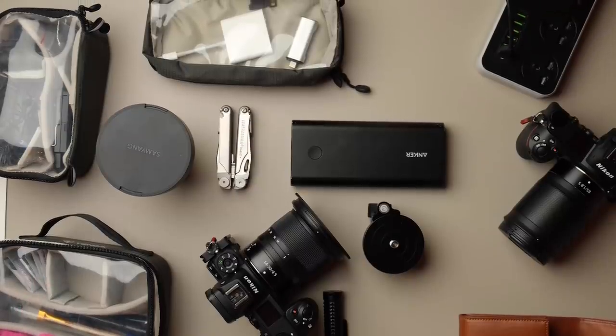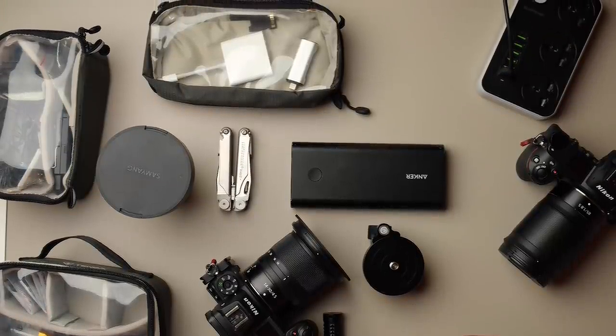Hi everybody, fantastic to see you all again. As you can see here, I've got a load of gear. I don't talk about gear too much on this channel, but people ask me all the time about gear — what camera do I use — and I thought it'd be good to do a video on the things that I have acquired in the last 12 months that I think have been good, the things I think have been really useful.